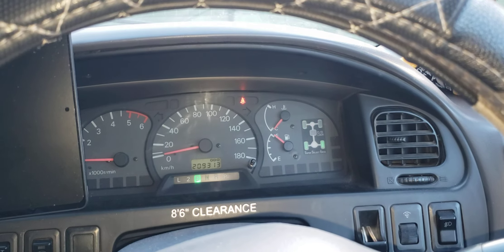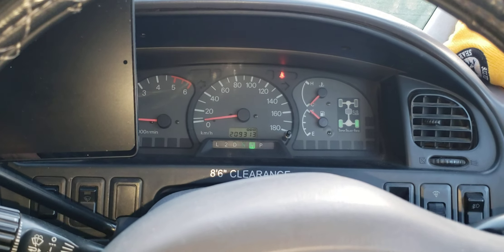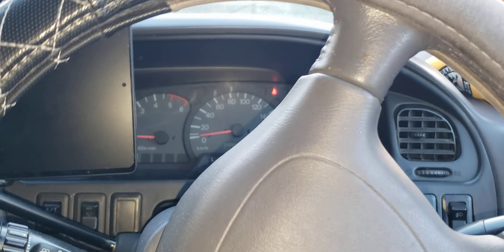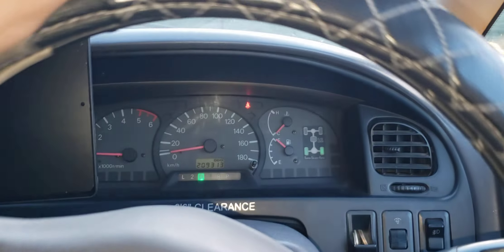There we go. Now we should be back into — let's try reverse, see if the front wheels come disengaged. Not yet. Let's try going forward. There we go — it takes a bit of a nudge.